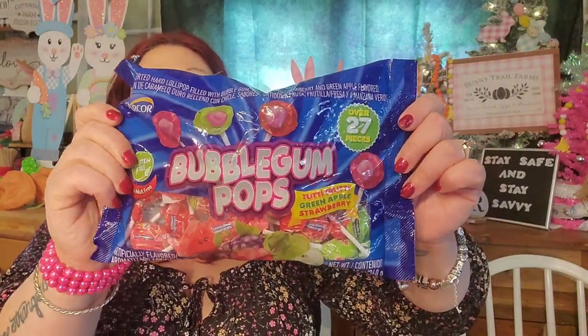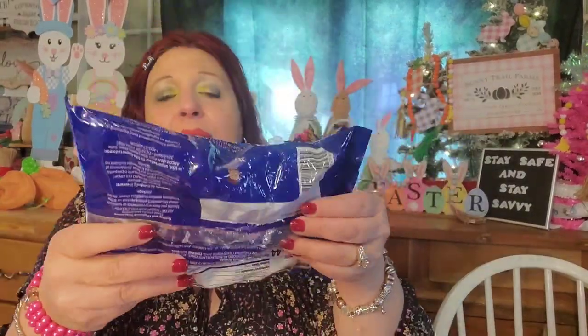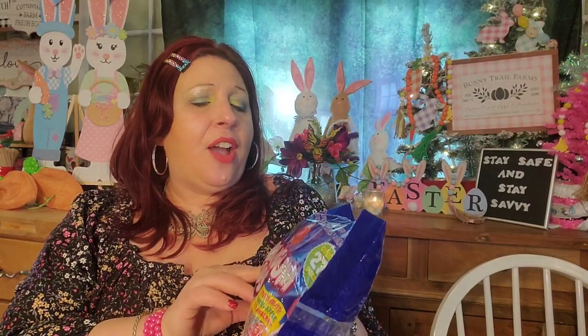For some of my Easter basket stuffing, I bought several bags of these bubblegum pops — you get 27 bubblegum pops for $1.25. My son tasted a couple and said they're good; they're not weird candy. They're by the brand Arcor (A-R-C-O-R). Something really important to me is that on the back of the package it does not say it contains genetically modified parts. I'm finding more and more candy at the Dollar Tree that says made with genetically modified parts, and I'd prefer if it doesn't say that. This one doesn't, and it has pure cane sugar in it — good enough for me.